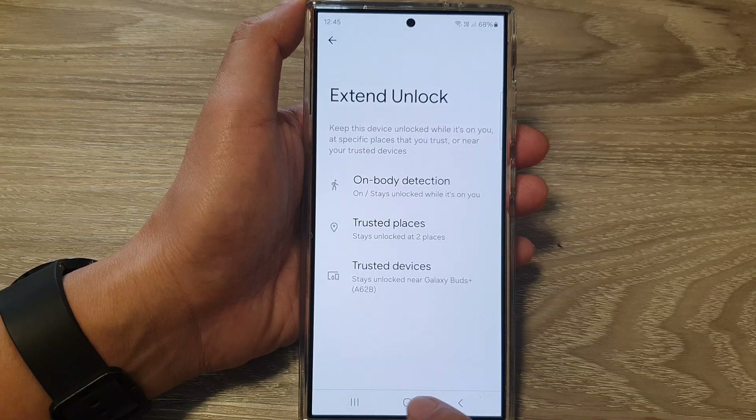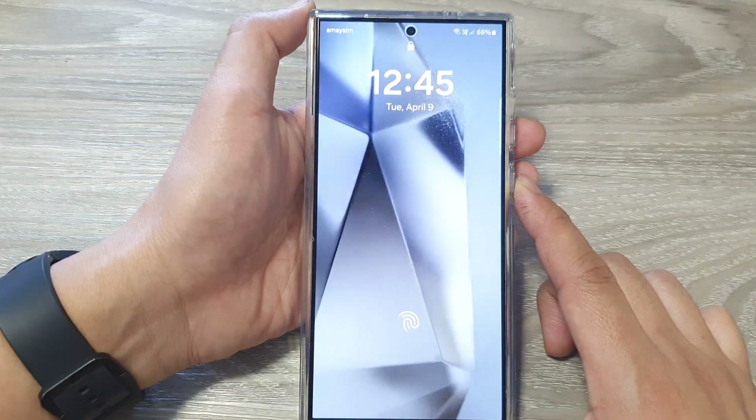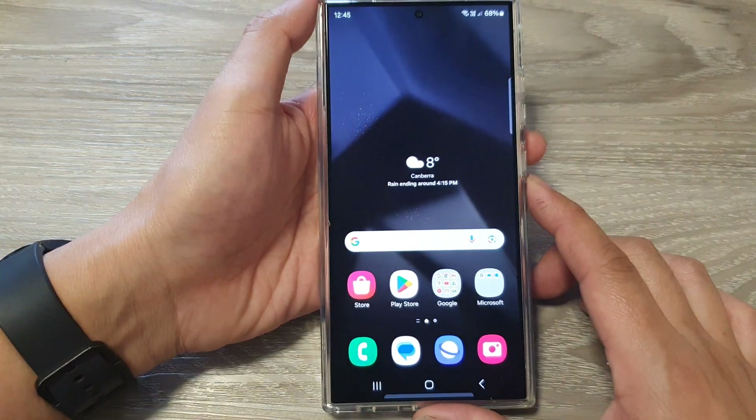After that, you can tap on the back key or tap on the home button to go back to the home screen. Now I'm going to unlock the device.